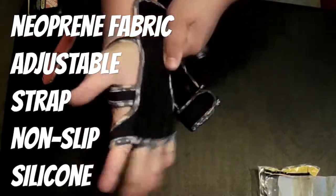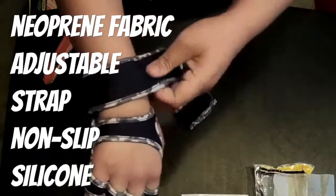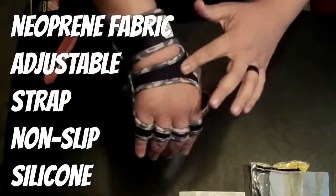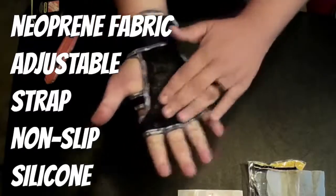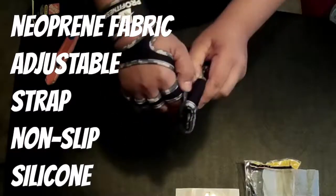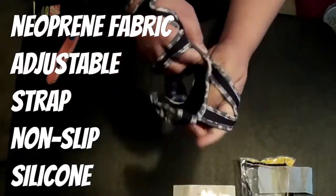I bought the large — that 'L' doesn't stand for left, it stands for the actual size. It fits my hand perfectly, and it says right on there which hand to use, so you don't get them mixed up. I also like that this one has the additional cross strap for your thumb — another glove I tried didn't have that.